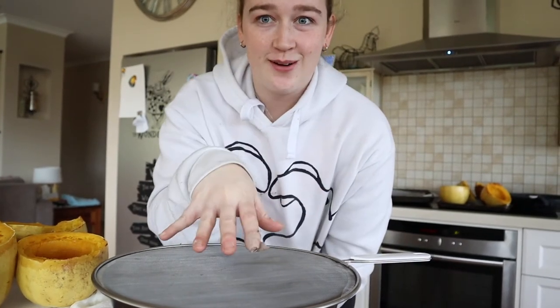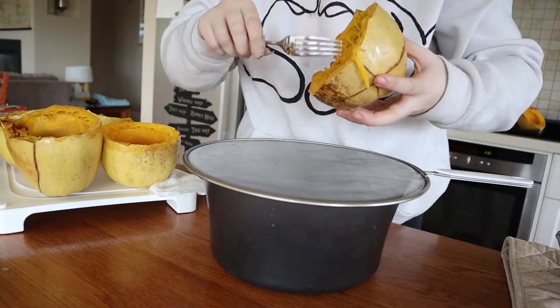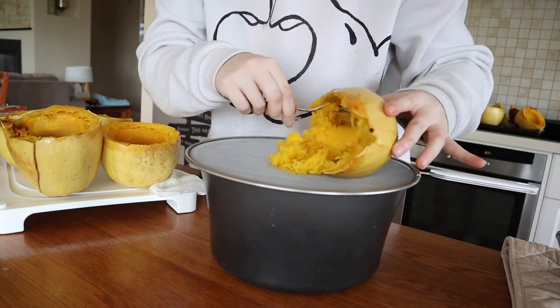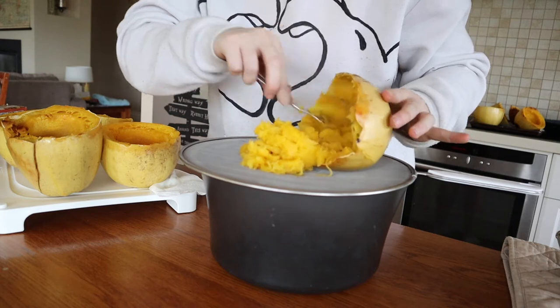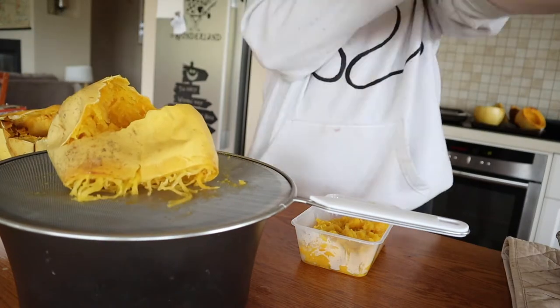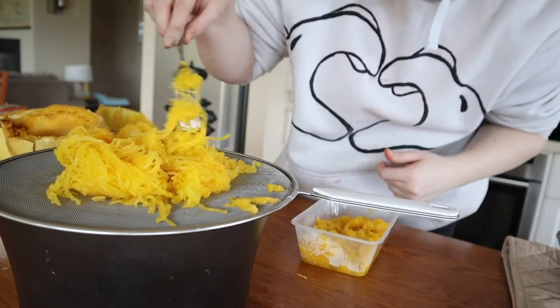Spaghetti squash is quite juicy so I'm going to put it on a strainer and let it drain a bit before putting it in a container. Not too sure, hopefully it's not too hot to hold — oh yeah, it is warm. It's so stringy! I think I might have overcooked it a little — it's a bit smushy — but let's make sure it goes in the container.